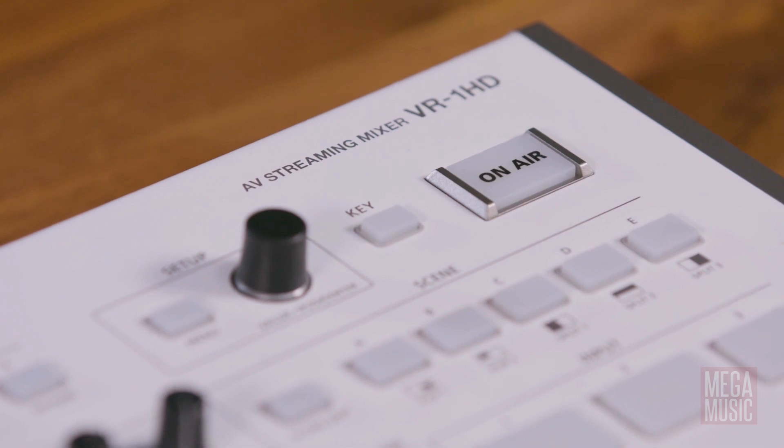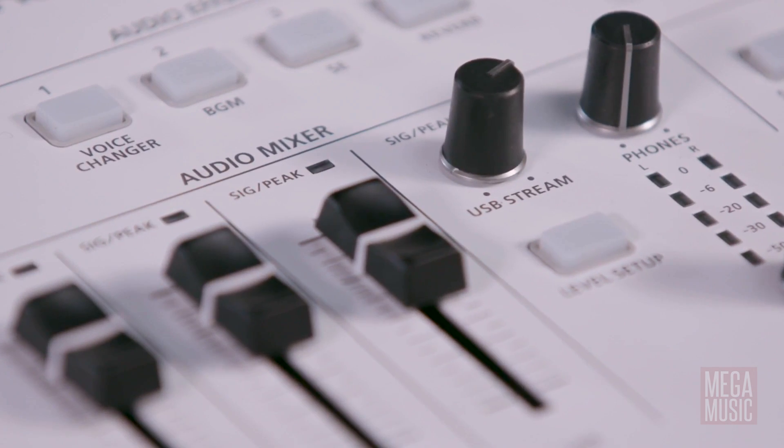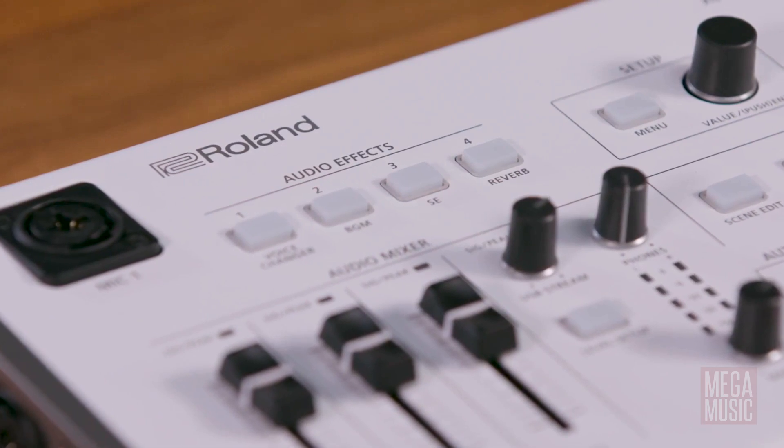Using the built-in key feature, it is easy to superimpose the presenter on different backgrounds or overlay text on top of videos, which is perfect for news, sports and theatre applications. This little unit really is built to last and with the kind of robust build quality one would expect from Roland, it is perfectly suited to any classroom environment.